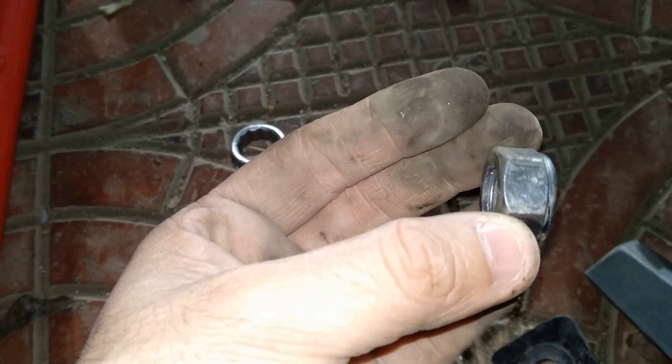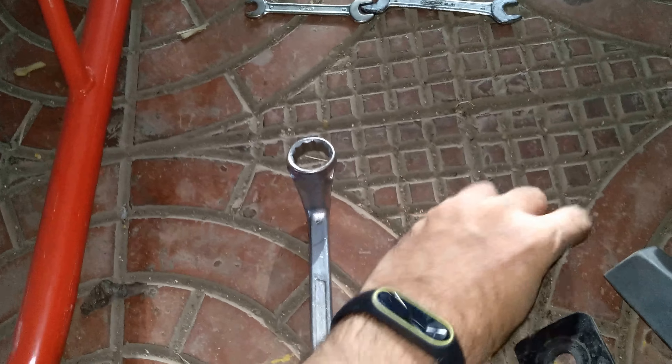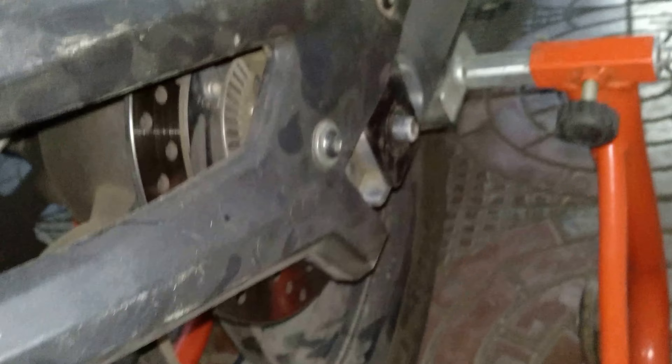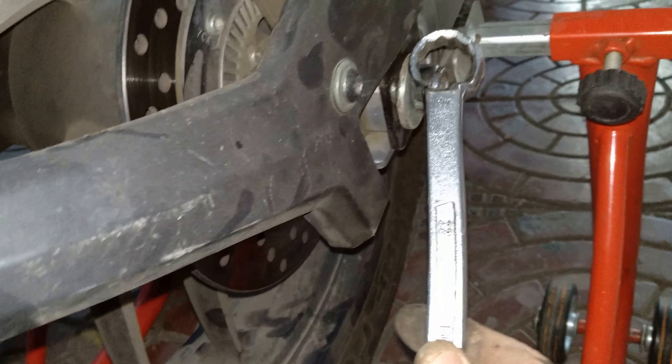I used a custom bolt — this belongs to one of the other Pulsar models. Since I was using up some space here, I needed to get a nut with lesser width for the tire hugger. The washer goes in up here like this, then the bolt goes in and you tighten it. This is a number 22 bolt.